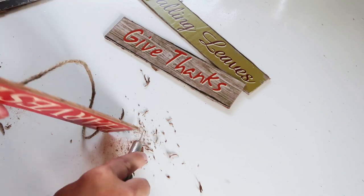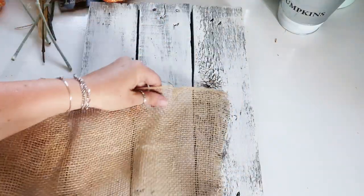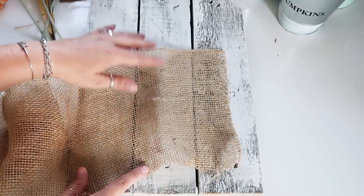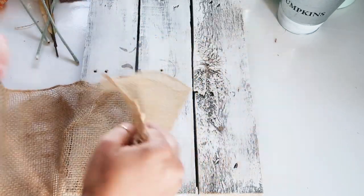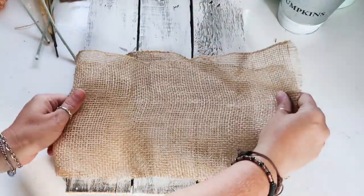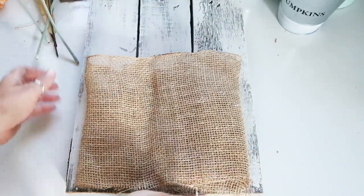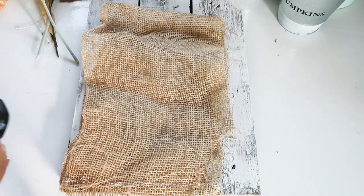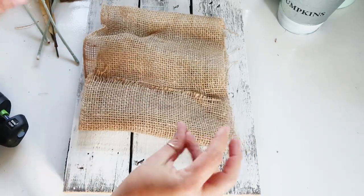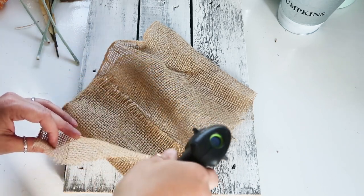Take your burlap or whatever fabric you're using and lay it out to get the perfect size, because there's nothing more frustrating than gluing a piece of fabric down and finding out it's too big or too small. I just laid mine out and played with the placement. Also, this board in the back is just a palette I cut up a long time ago and have used for so many projects — if you get a chance to snag a palette board, grab one, cut it up, and you will use it forever.